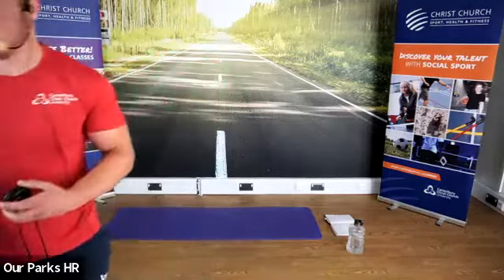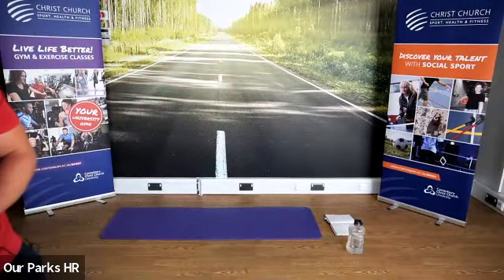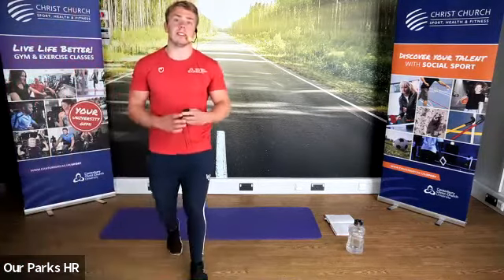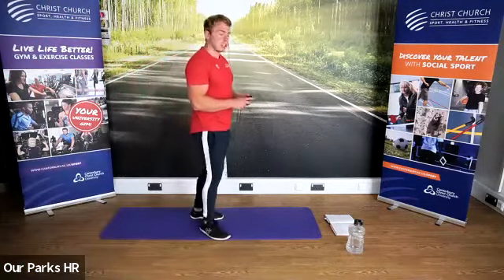Keep it going guys. Good, Cathy. Good to see some new faces. Well done, Dot as well. And stop there.